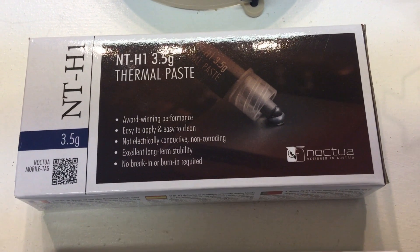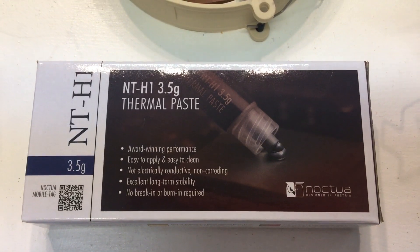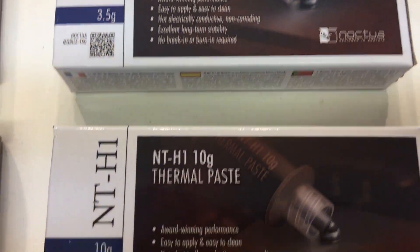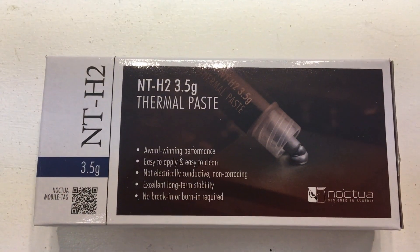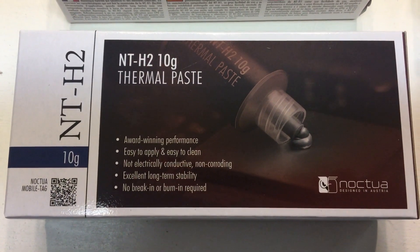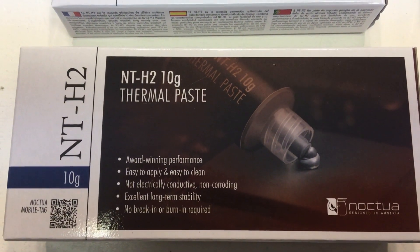And that would be thermal paste. This is the NTH1 thermal paste, which has been around for quite some time. It is also a standard that many people swear by. Here it is in a 3.5 gram tube, and here is a 10 gram tube. But what we're here to talk about today really is the NTH2, which is the newest release and the newest technology in thermal paste. We have it in the 3.5 and also the 10 gram tubes.